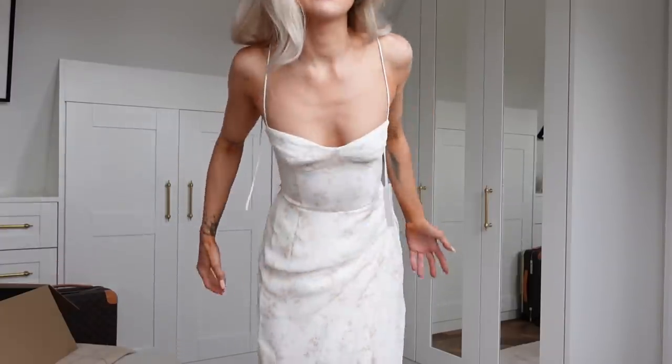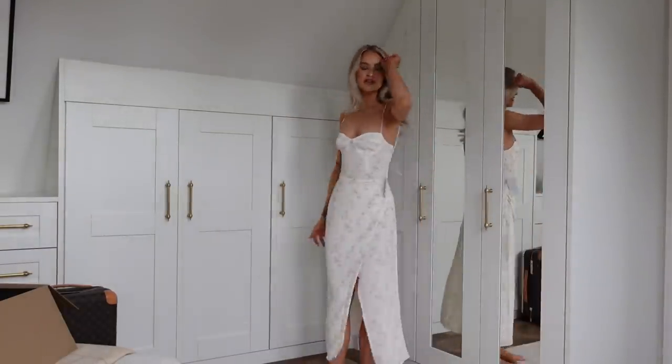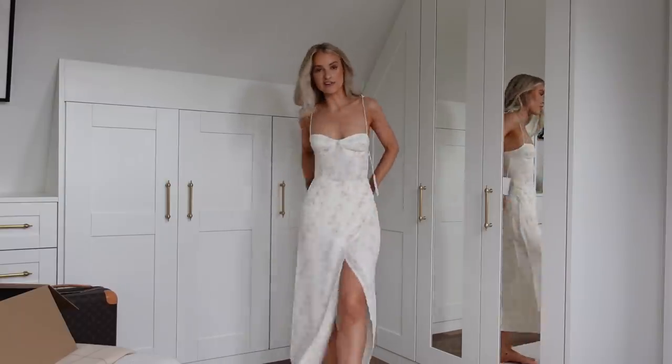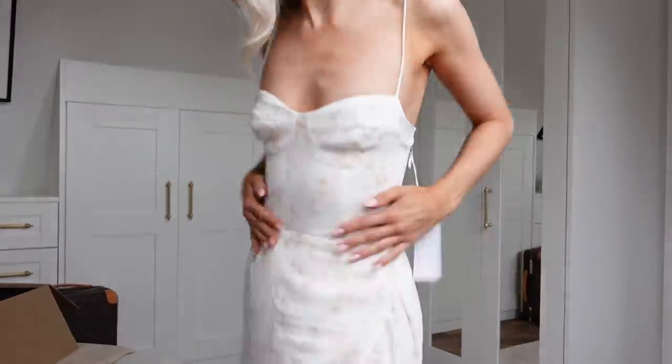It's cute. The more I look at it, the more I'm absolutely smitten with it — it's so pretty. I think this is absolutely divine. I feel so feminine and pretty in this. It's really figure-hugging and flattering, but also so loose and pretty. A little bit of leg. I actually really love this.